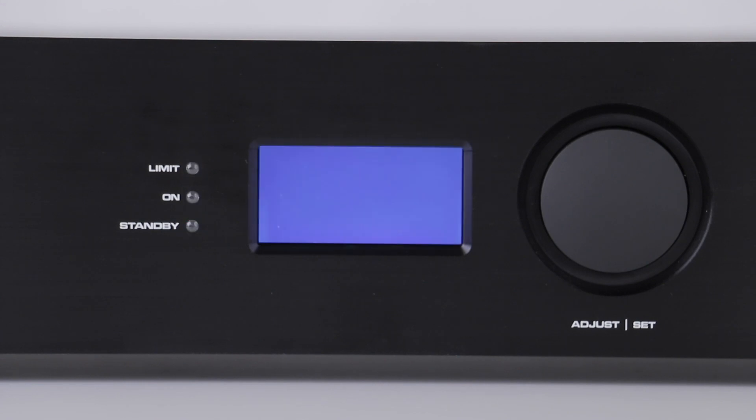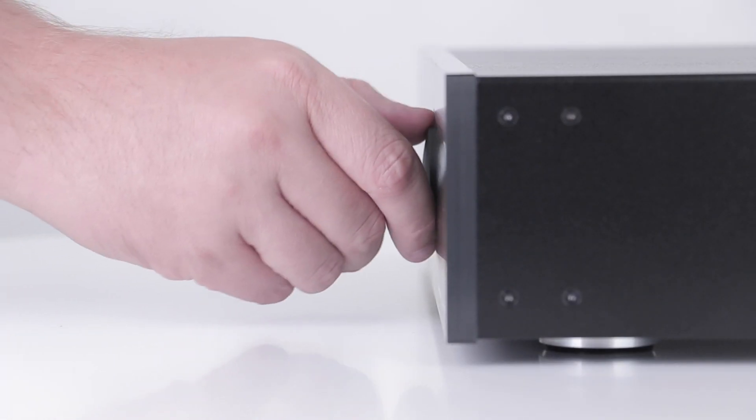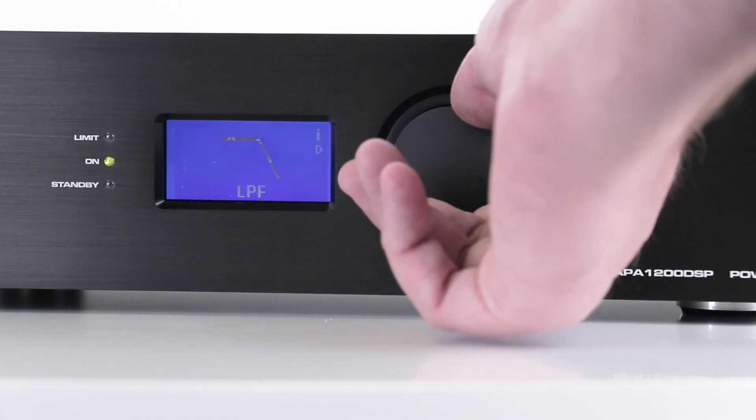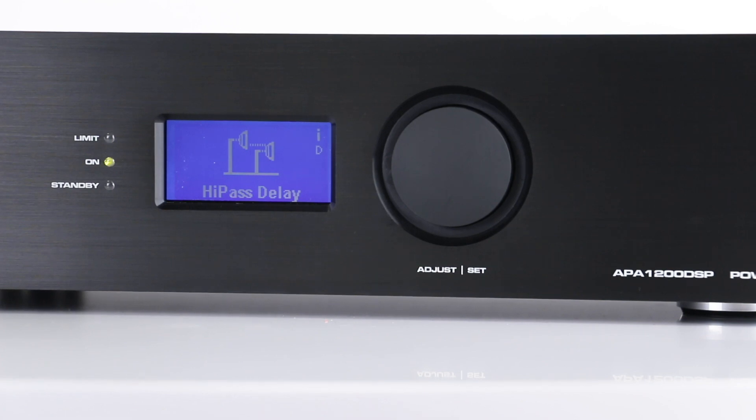The onboard LCD and control knob provide immediate and on-the-fly customization of the built-in DSP features on the APA 1200 DSP, right from the unit itself.